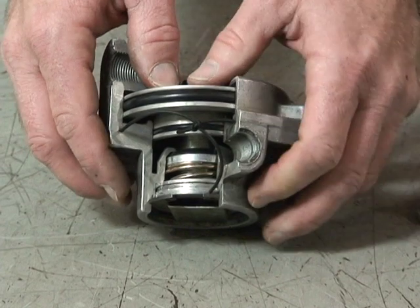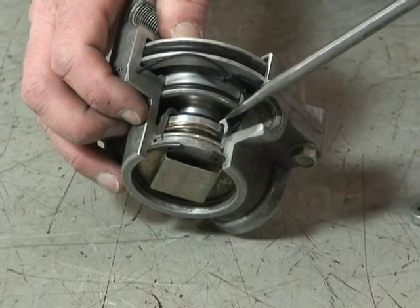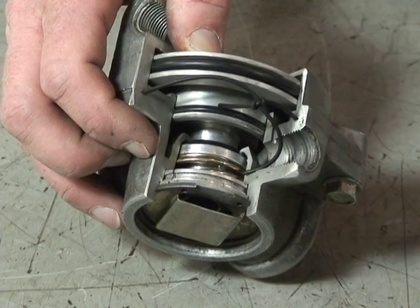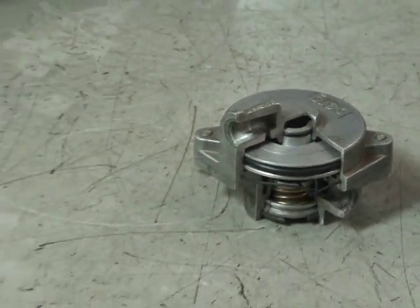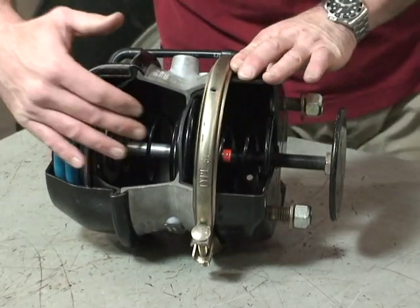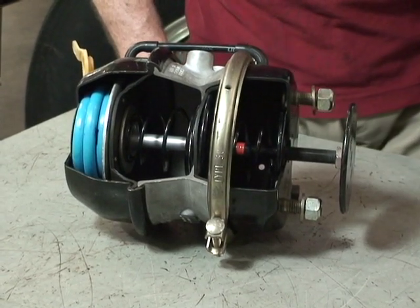The treadle valve will send air to the relay piston. The relay piston will move down, sealing the exhaust port in the relay valve and opening the supply port right here. That allows air to come from the primary air tank out to the service brake chambers, pushing on the diaphragm and pushing the push rod out, which reacts on the slack adjuster, S-cam, and then applies the foundation brakes.